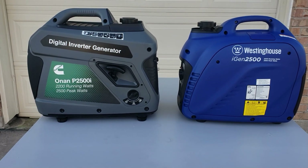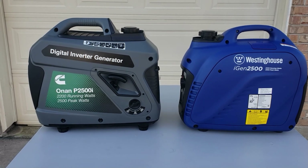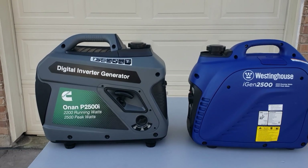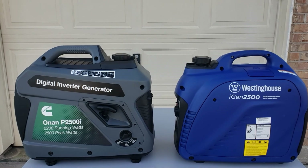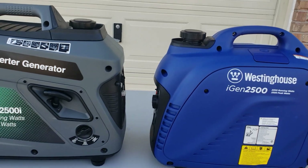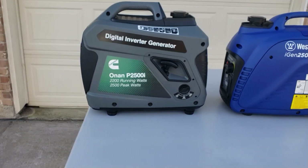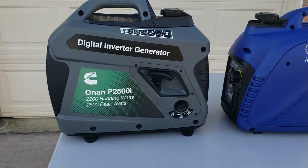They both are right at 52 dBs, right at 48 pounds, but the price — that's where you get the difference. $820 and this one comes in right at $580. They both have a one-gallon fuel tank, 18.3 amps output, three-year warranty, and 98cc engines.